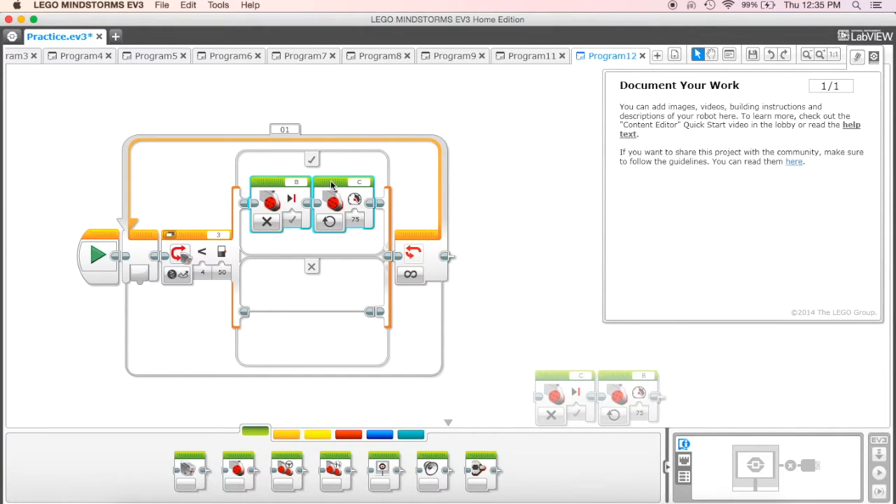Then it's going to take my right-hand motor, which is in port C, and turn that one on at a power of 75. So if we only move one motor — if my right-hand motor is moving — it's actually going to turn the robot to the left. You can look at your robot: if you hold the left one in place and turn the right one, you'll see it turns to the left, and that's what we want.